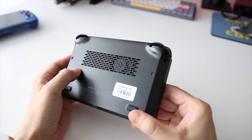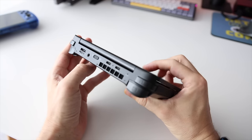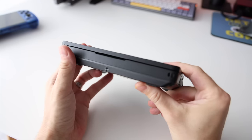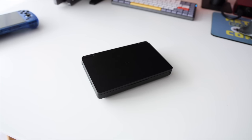Let me know what you think in the comments below. What did I miss about the GPD Win Mini that makes it so special? After all, there are over 900 people who have already pre-ordered this device. Let me know in the comments. As always, thank you for watching — be sure to like and subscribe if you found this helpful, and we'll see you next time. Happy gaming!